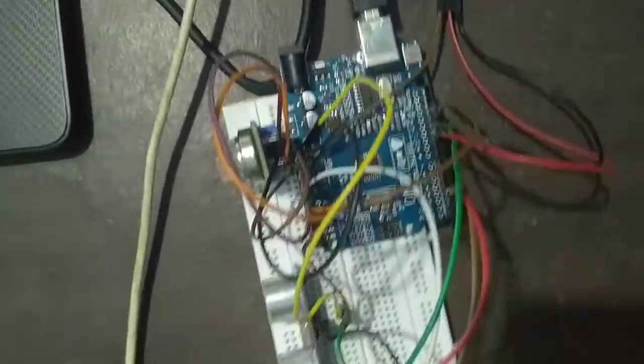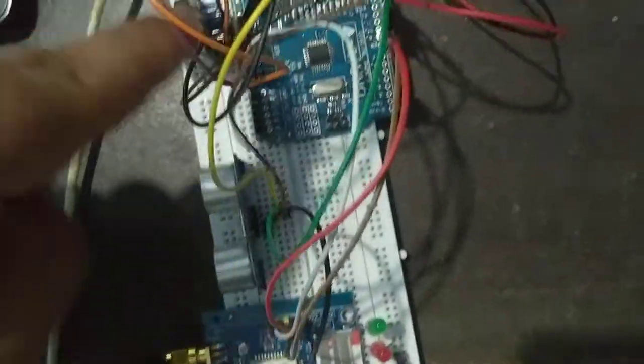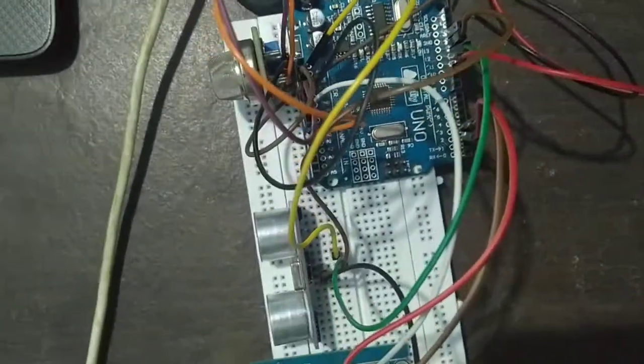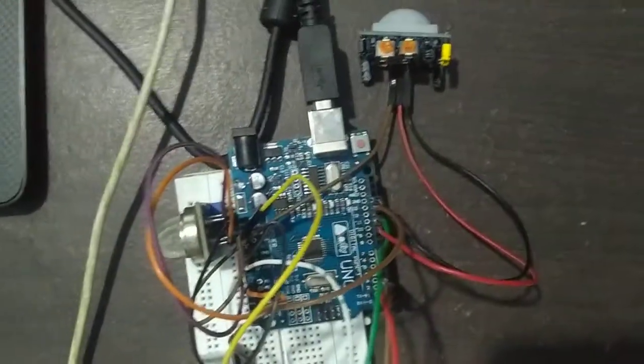So as you can see, we have used all three sensors, the GSM module, and the Arduino Uno board. We have used jumper wires to connect all the pins.